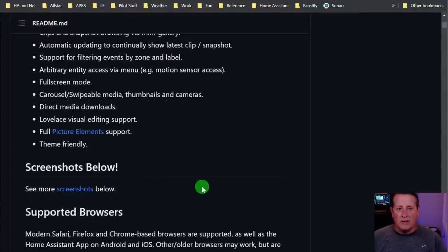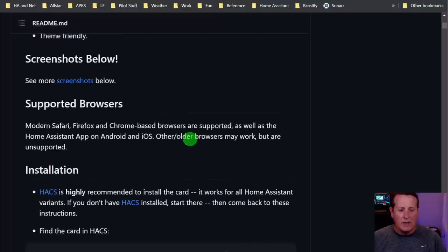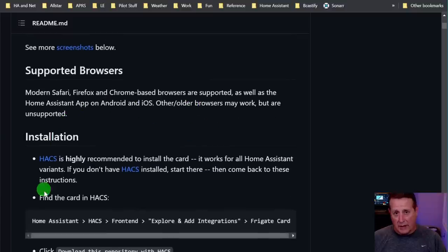There are a ton of screenshots on the page that give you lots of examples of how it works. I'm going to go through some of my settings. Before that, we always need to talk about installation - you need to use HACS. If you don't have HACS, install that in Home Assistant first. Regardless of where you have Frigate running - I have it running on a Dell Optiplex - I still use HACS to get to the Frigate card. I have a video on that as well.